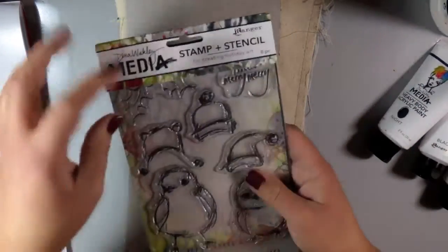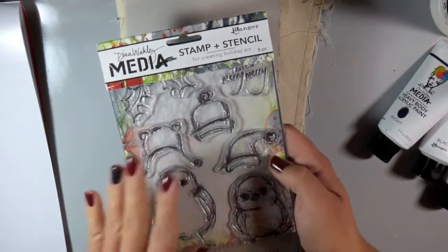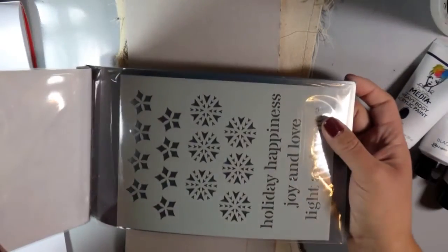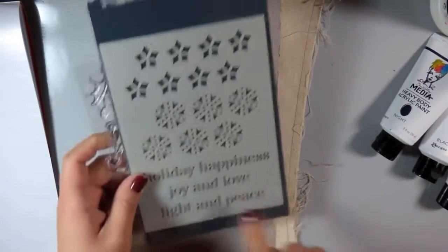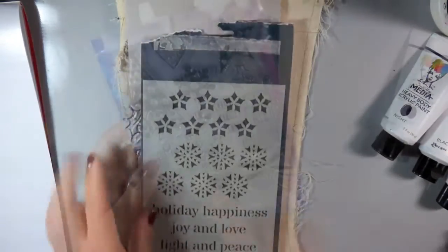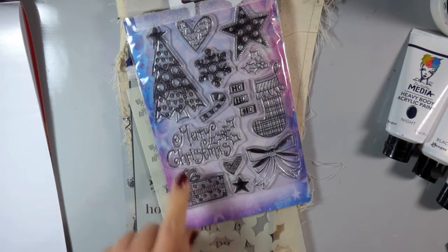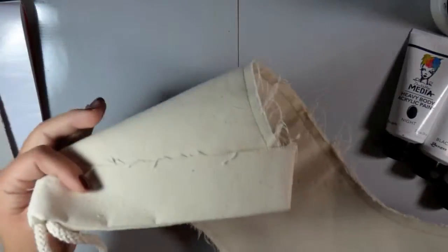I'm also using this new Dina Wakely Media stamp and stencil holiday set. I absolutely love these birds — I'm not using them today, but be sure to check out my blog and hopefully I'll have a project using those soon. I am using these stencils, which are awesome — there are three different styles on one stencil and it comes with a stamp set. I'm also using this dilution stamp set, which is very fun and whimsical and also comes with a stencil.